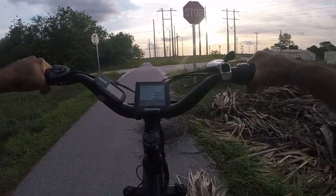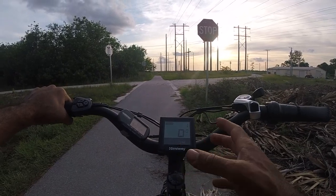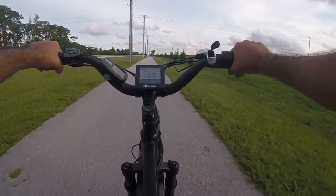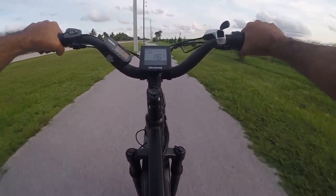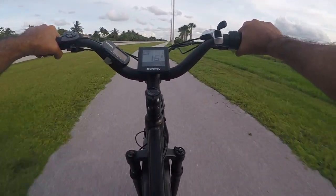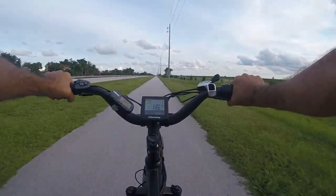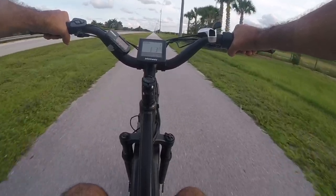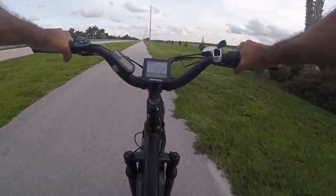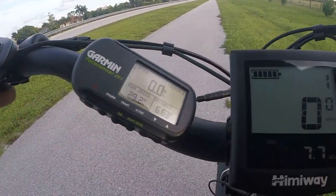I'm going to try to find the true top speed by tricking it — switching the wheel diameter setting in the computer. Here we go: twenty-five, twenty-six, twenty-seven, twenty-eight, twenty-nine. Okay, 29 miles per hour — this thing almost hits 30 with no speed limit. That's obviously going to use more battery, but it's good to know. I'll switch the wheel diameter back to keep the mileage accurate, but 29 miles per hour top speed — not bad.